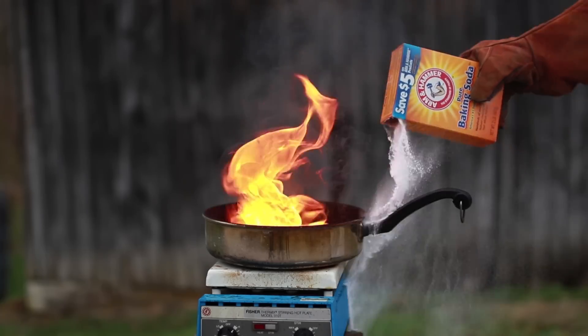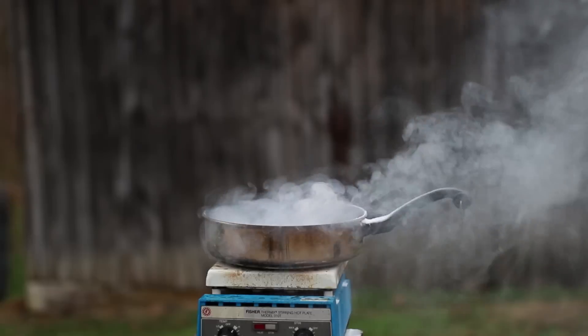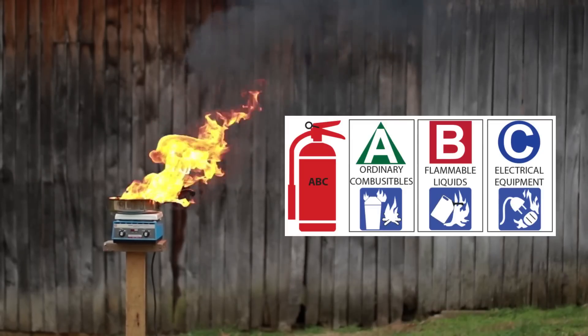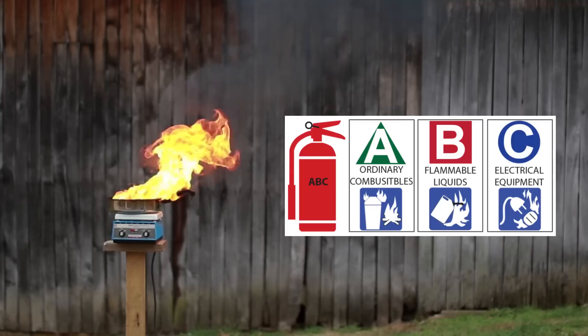Another strategy would be to take baking soda and spread it over the fire until the flames go out. One last strategy would be to use an ABC fire extinguisher, which puts out a dry flame retardant chemical and works similarly to the baking soda.